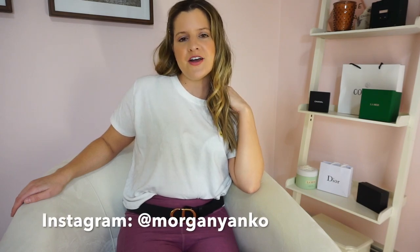Thanks so much for tuning in! If you haven't already, please subscribe to my channel — I'm always talking about luxury products and providing luxury product reviews. Also follow me on Instagram for outfit and skincare updates. I hope you're having a fantastic, luxurious day. Love you all, bye!